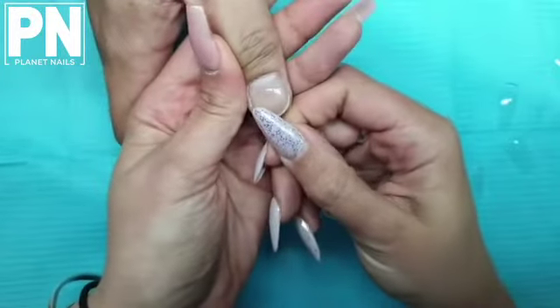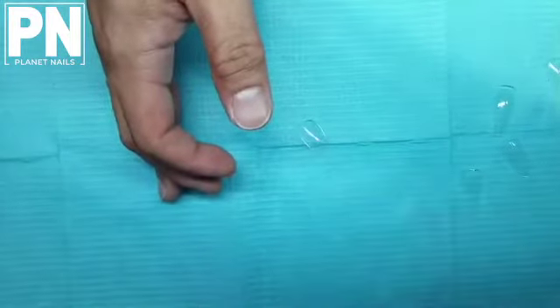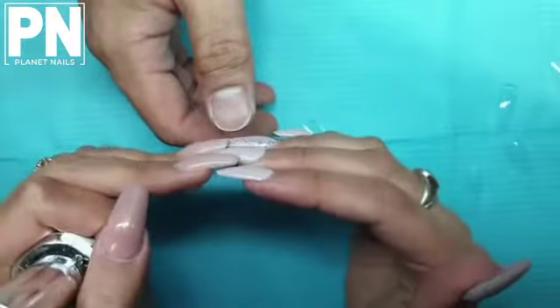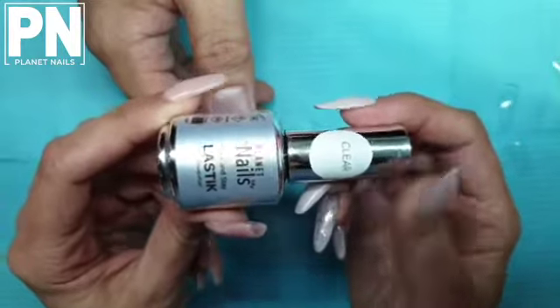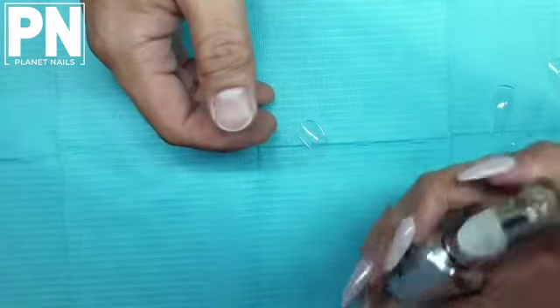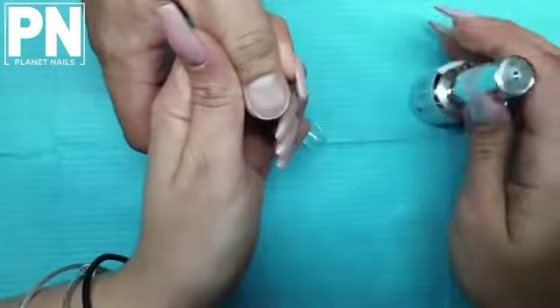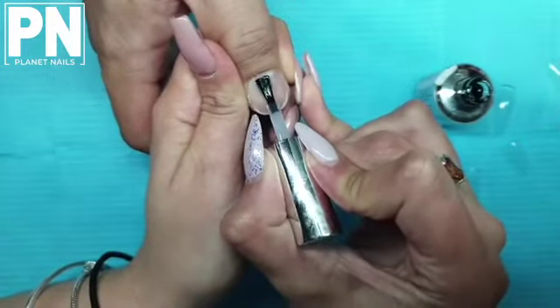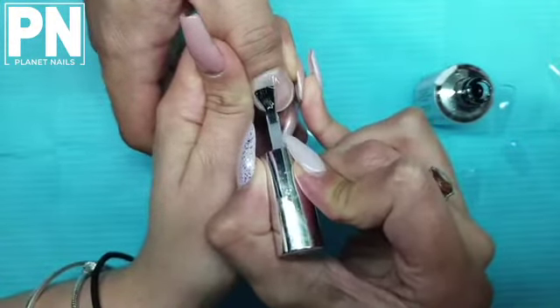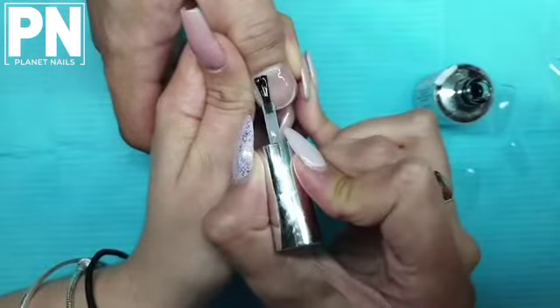We would normally etch up the inside of the tip at this stage, but we're going to skip that step today. Normally once you've prepped the natural nail, you would apply sticky bond in one to two coats on the nail, then apply one coat of your elastics clear on the natural nail, pop it into the UV LED lamp, and cure for 60 seconds. I'm going to do that now, omitting the prep and sticky bond since we're removing this nail straight afterwards.